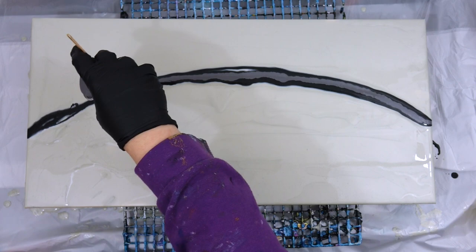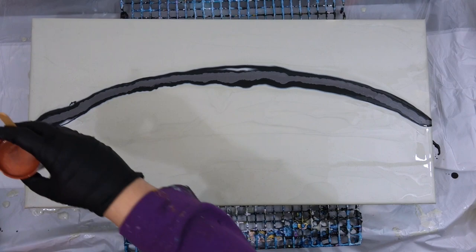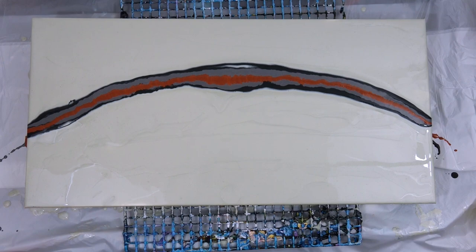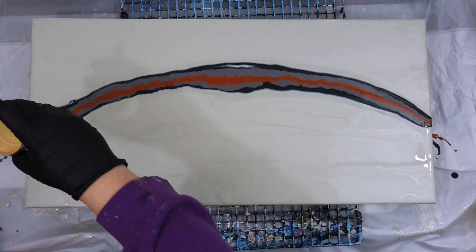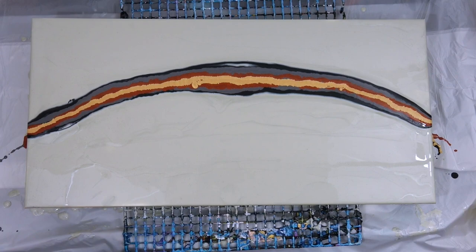I'm going to do a preview video so you can see everything I'll have ahead of time. Today we're working on a 12 by 24 gallery wrapped canvas. This is new for me — these colors, this color scheme. First of all, that's a silver background, which I've never done before.